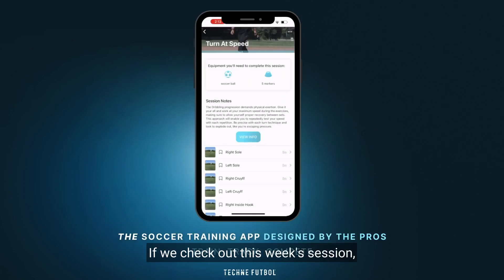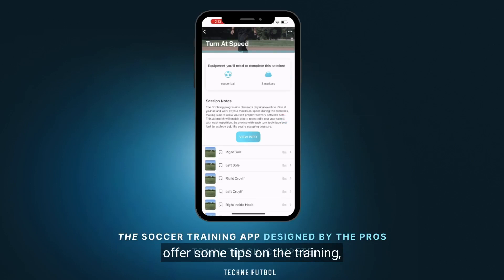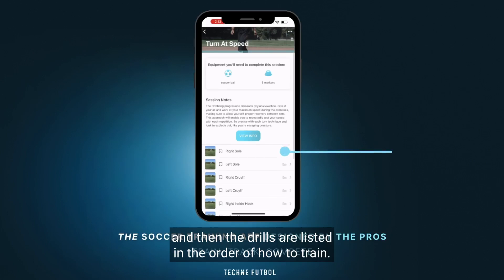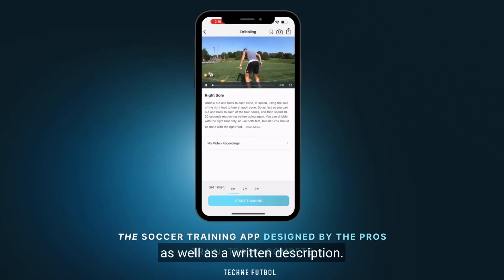If we check out this week's session, you can see we show what equipment to use, offer some tips on the training, and then the drills are listed in the order of how to train. Each drill has a video demonstrating the technique as well as a written description.